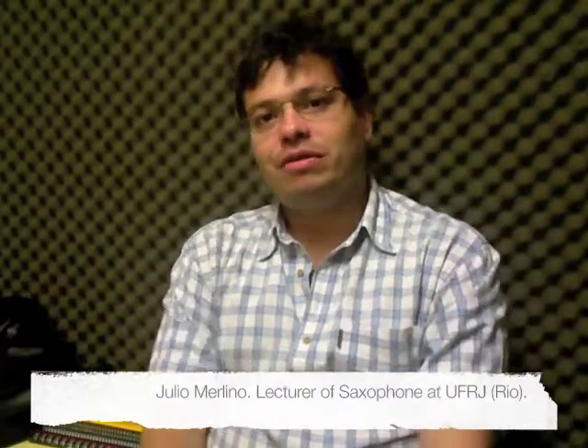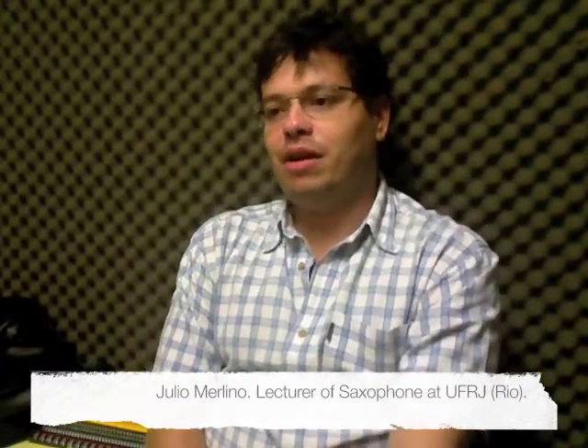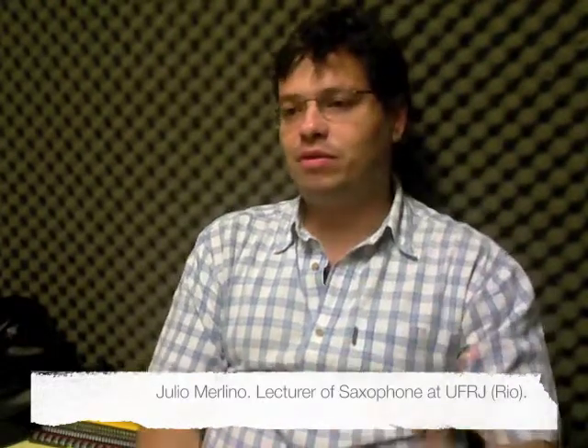My name is Julio Merlino. I'm a professor of saxophone here at the Federal University in Rio de Janeiro. I work mainly with jazz music, but I also have a background in classical and still play classical music as well. I'm also a composer — I compose classical, contemporary music, popular jazz music, and Brazilian music.